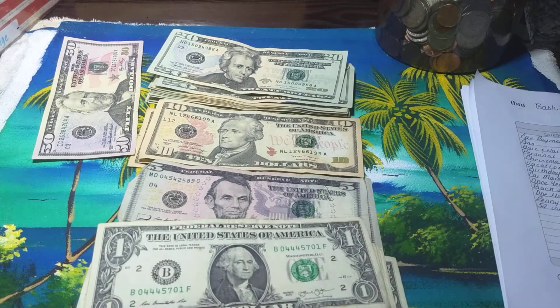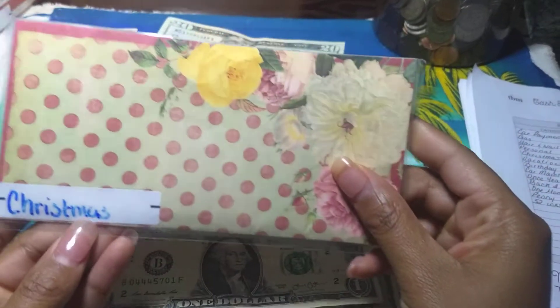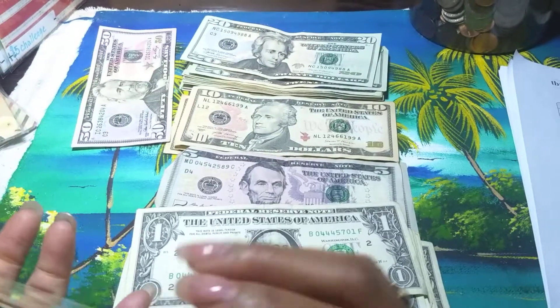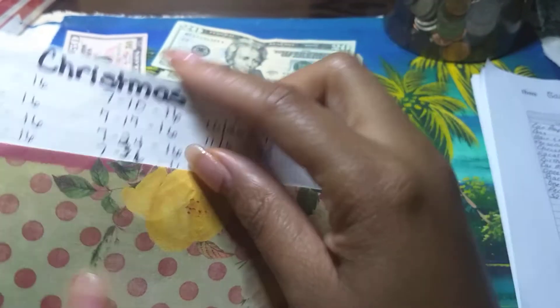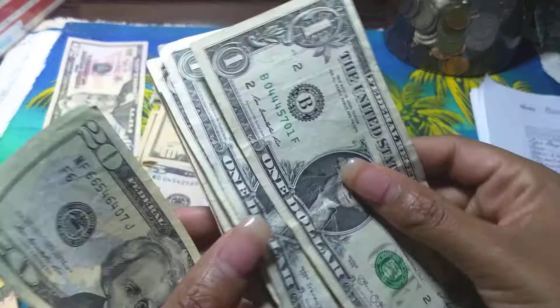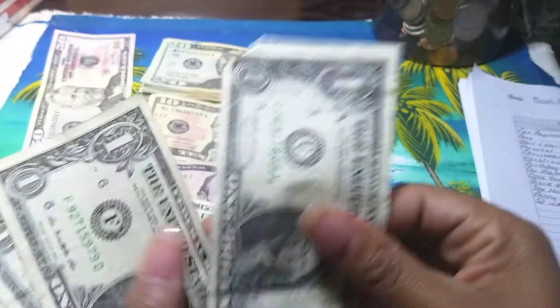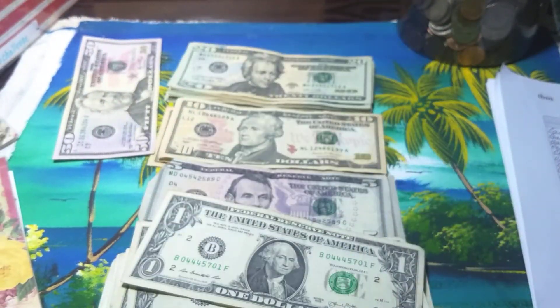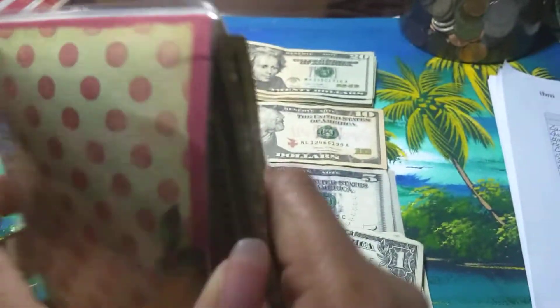All right, so let's get into our sinking funds. We're going to start off with Christmas. Christmas gets $43 — and today is the 6th, so $43 going to it. That $4.17 is from the last time I counted the money up. One, two, three — $43. So Christmas is funded.